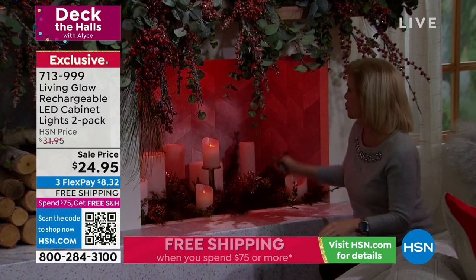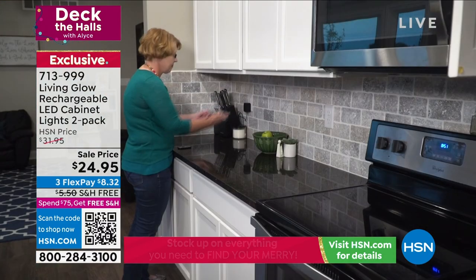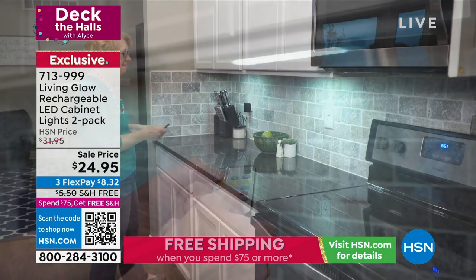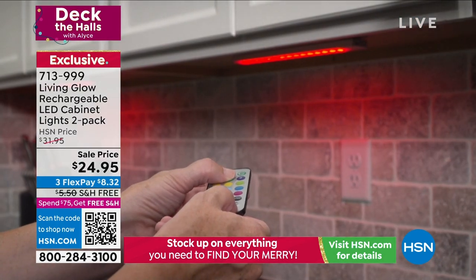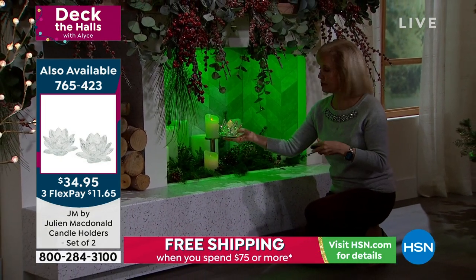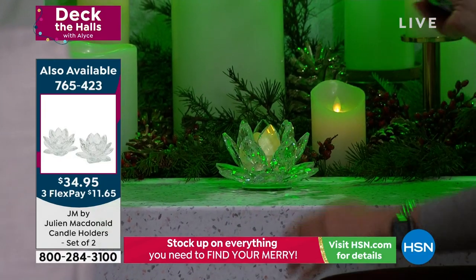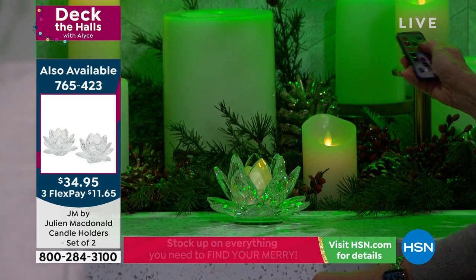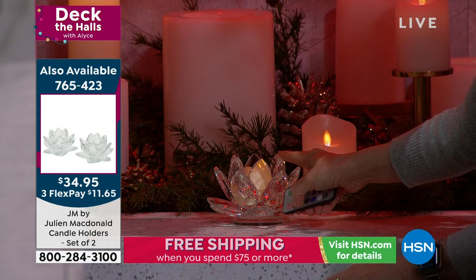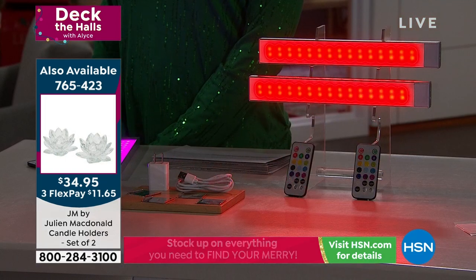They don't get hot because they're LEDs. Over on the bookshelves with your remote control — and remember, you never have to buy a battery. These are rechargeable. We are closing in on 1,000 ordered in this presentation. $24.95 with free shipping and handling, which we don't do all the time especially at a sale price. Order a couple of sets — you'll get them home and not believe how they transform so many spaces.